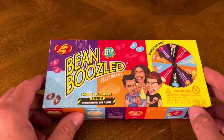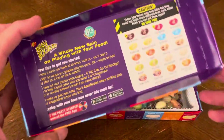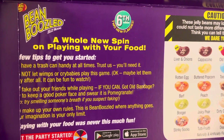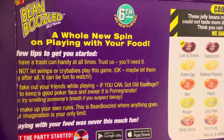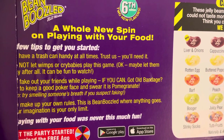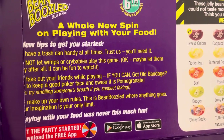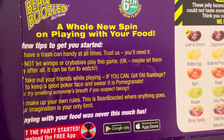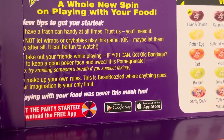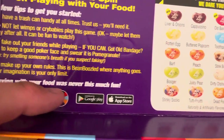Let's crack this bad boy open and see what goodness we have on the inside. My kids bought this with my wife. Let's see what it says here: 'All new spin on playing with your food. A few tips to get started — have a trash can handy at all times, trust us you'll need it. Don't let wimps or crybabies play this game — okay, maybe let them play, it'll be fun to watch. Fake out your friends while playing if you can. Got old bandage? Try to keep a good poker face and swear it is pomegranate. Try smelling someone's breath if you suspect faking. Make up your own rules. Playing with your food was never this much fun. Get the party started — download the free app right here.'